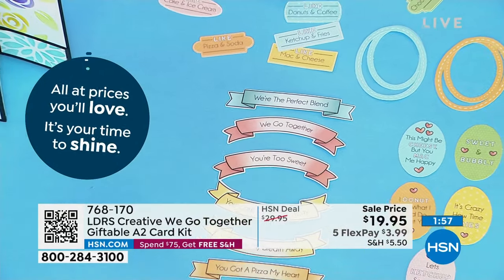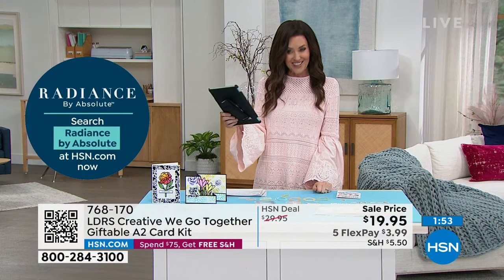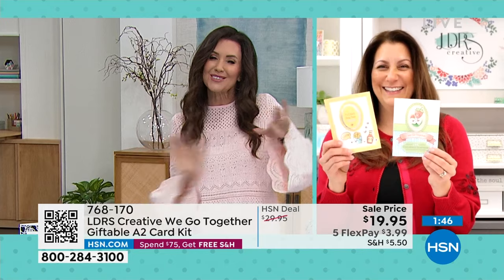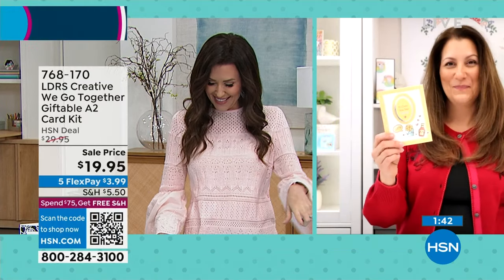By the way, we are live on Facebook — hi to Wendy, Deanne, and Donna. Deanne says 'oil and water' — that's a different set, these are for the ones we love. We go together like pizza and soda, cake and ice cream and donuts, coffee and donuts. This one says 'this might be cheesy, but you mac me happy.' They're fun little puns that are included — whimsical and sweet.